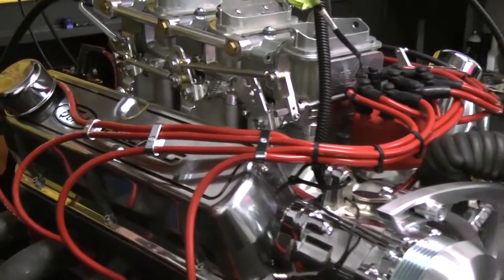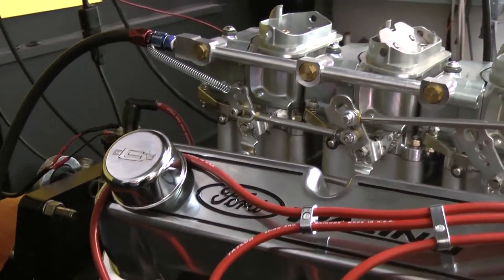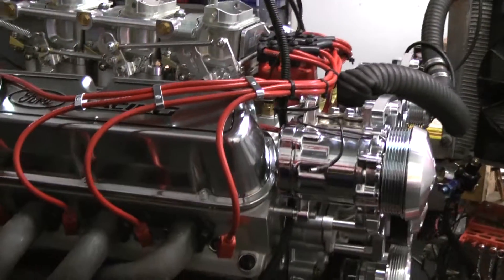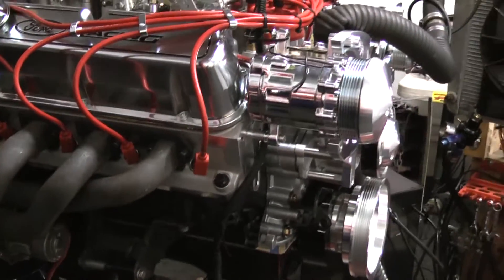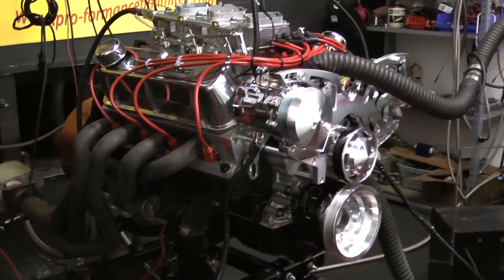This customer went with the beautiful Demon Triple Beast — a very nice choice. It adds quite a bit of power to the engine. This engine is usually sold as a 350 horsepower package, but in preliminary dyno results we've been showing right around the 370 horsepower mark, which is not bad out of the little 289.